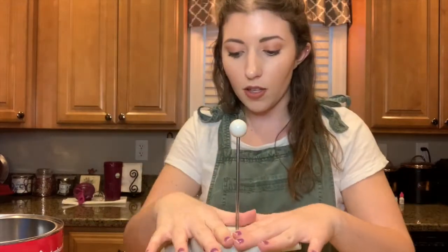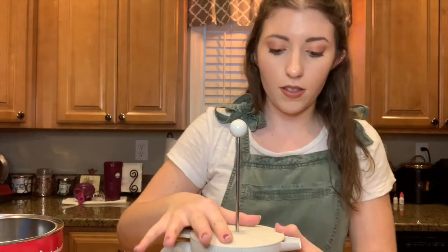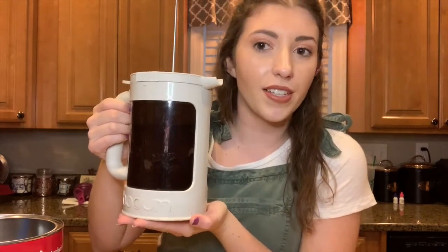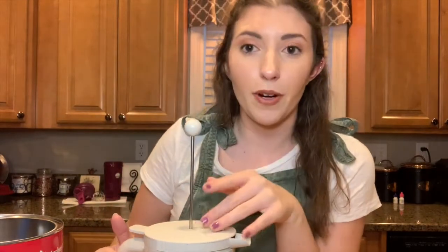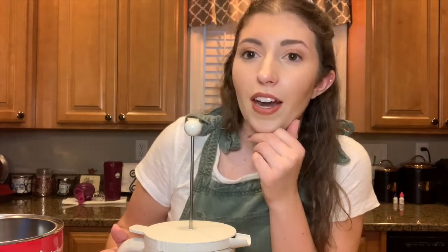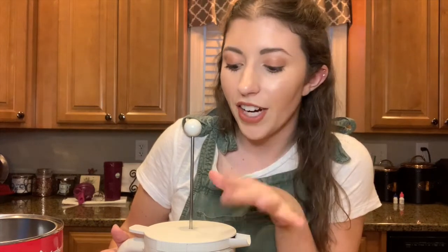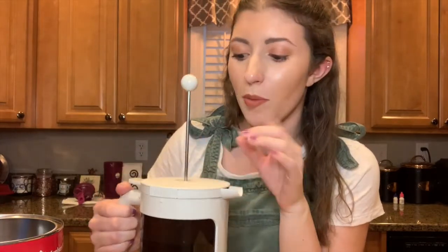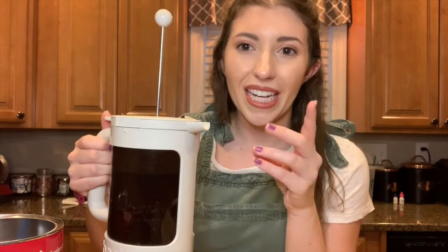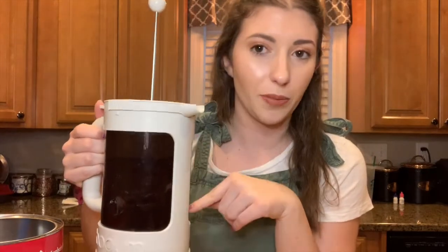Make sure the top is pressed down and locked as well. Some cold brew makers say you need to let them sit for 24 hours; this one is about 12 to 16 hours. It's currently almost 7:30 when I'm making this, so it'll definitely be ready by tomorrow morning. I'm going to put this in the fridge overnight. The reason you keep the plunger up is that in the morning you'll press it down to push all the grounds to the bottom. Overnight you want the grounds mixing with the water so it actually tastes like coffee.